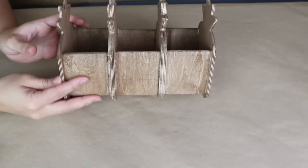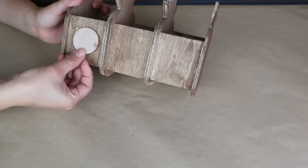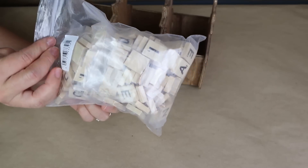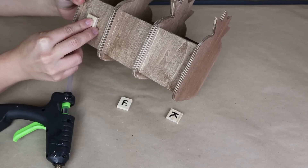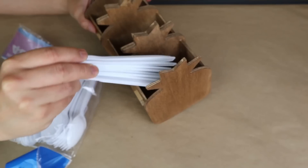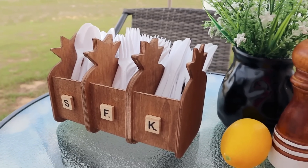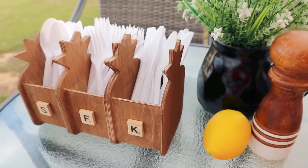I decided to use these pineapple containers to organize plastic spoons and knives that I use when I have parties or barbecues. You can identify each one by making a small label — I used some Scrabble letters from Amazon, which I'll link in the description box. I add the first letter on each pineapple container and then organize my utensils. You could even add another pineapple for straws. It's so perfect when you have a party to keep utensils organized in a cute way.